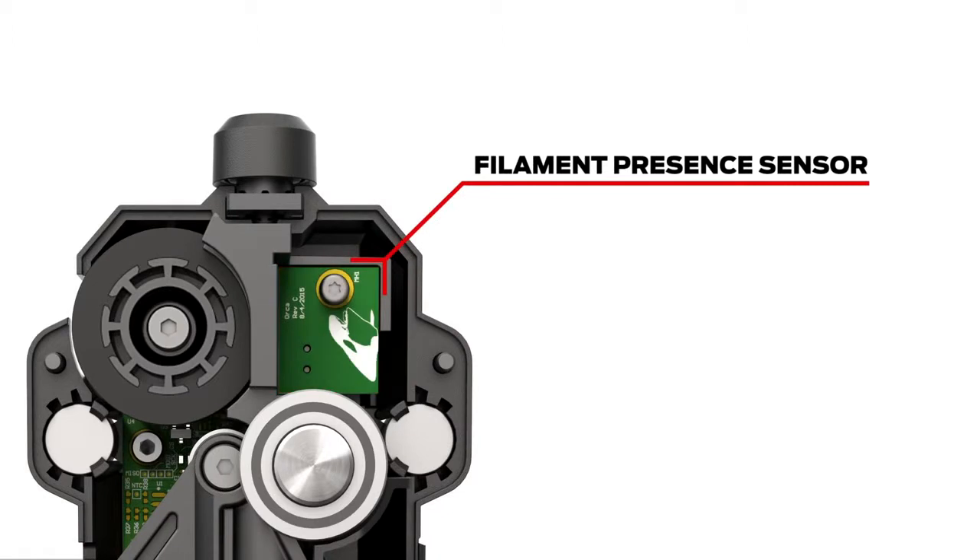The filament presence sensor automatically pauses your print when you run out of filament. It will alert you, even remotely, when it's time to reload so you can continue printing.